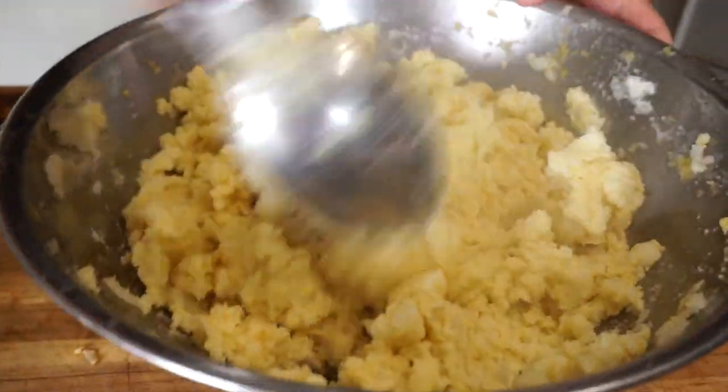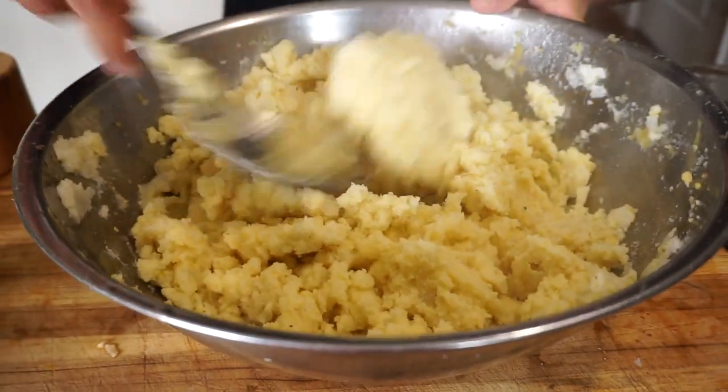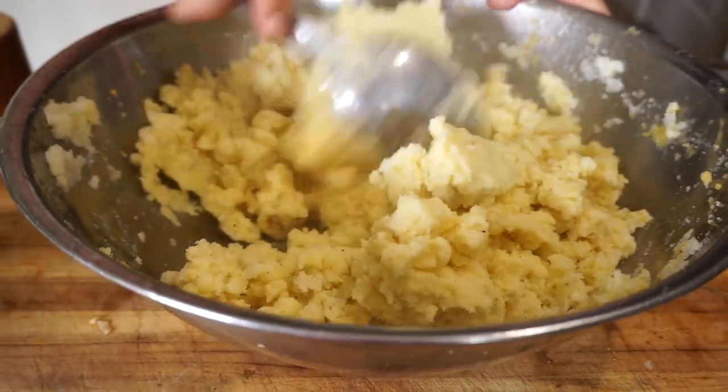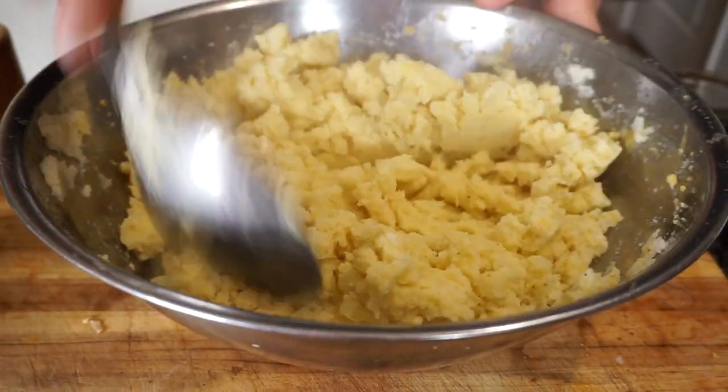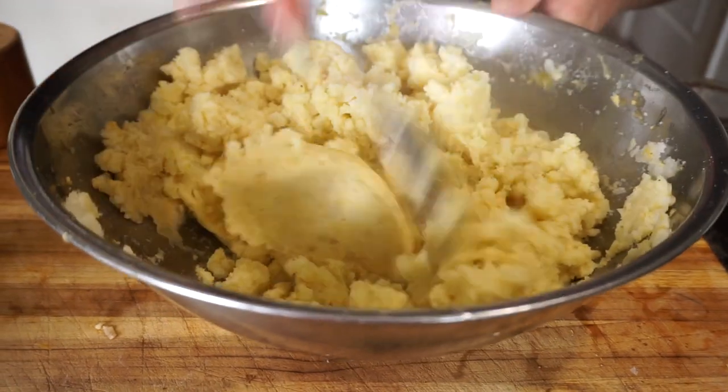You can see it's nice and smooth — this is how I like my mashed potatoes, right at this consistency. I'm going to go ahead and serve it with a little bit of parsley on top and give it a taste for you guys.